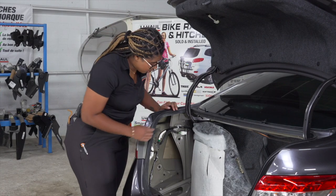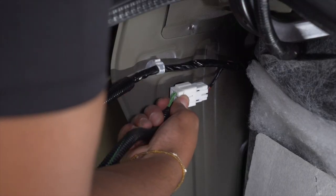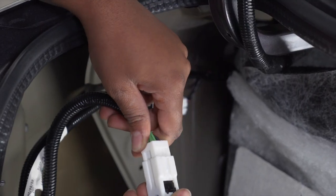Back on the driver's side, our taillight harness is located here. We'll remove it by pushing down on this pin and pulling out. Next, we're going to take our yellow and brown T-connector and plug it in to our driver's side wiring harness.